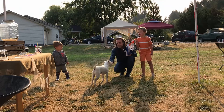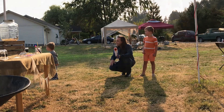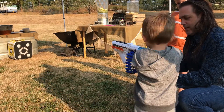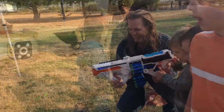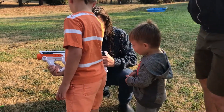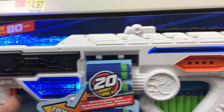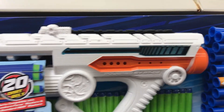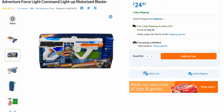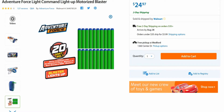I certainly welcome any suggestions based on user experience in the comment section below. Other than those minor complaints, I'm very happy with the Light Command blaster by Dart Zone. The blaster has a great ergonomic feel to it and it fits many different sized users comfortably. I would have no problem recommending purchasing this blaster — it is well suited for multiple play styles and priced fairly. The Adventure Force Light Command Blaster by Dart Zone is a Walmart exclusive, and I will put a link in the description box below to the Walmart website if you'd like to purchase one there, or you can pick one up at the store in your local area.